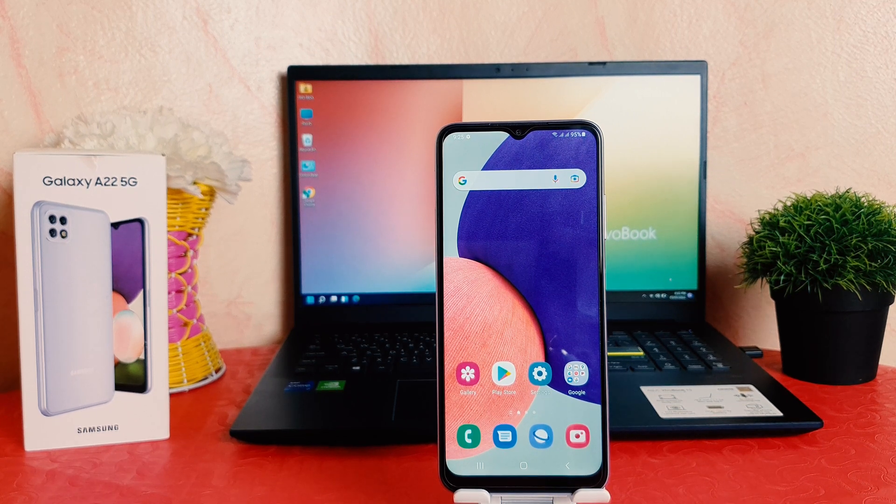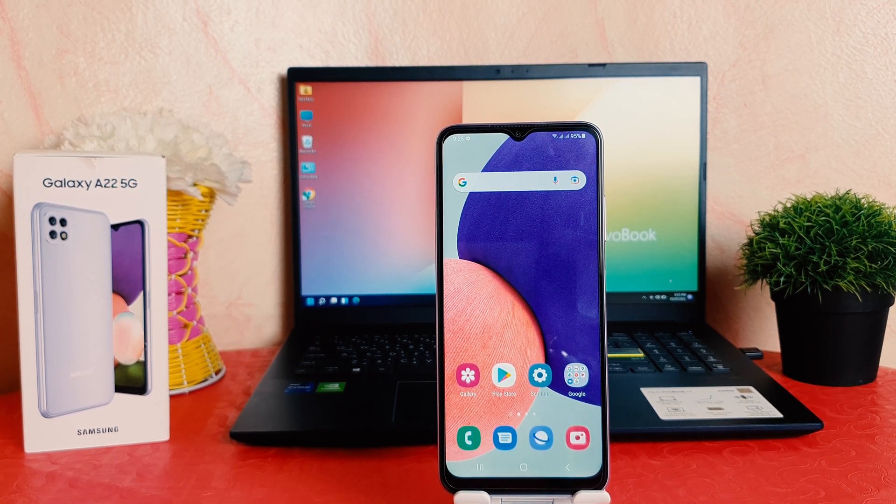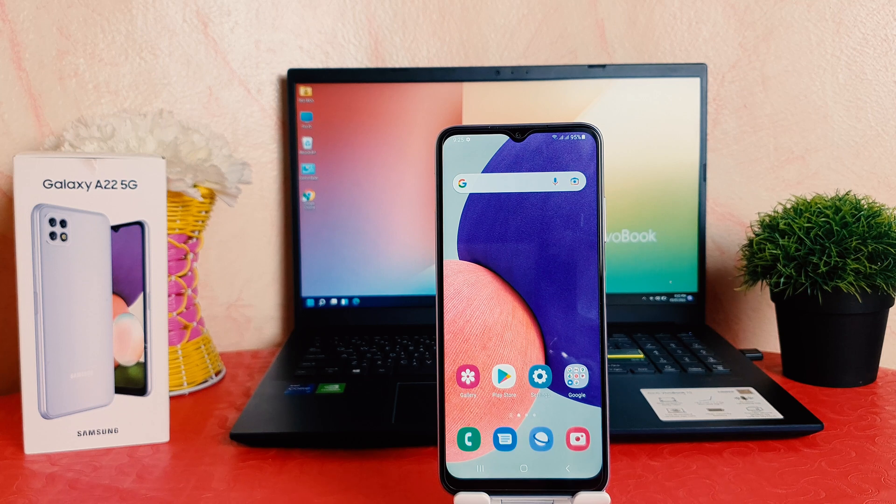Hello and welcome back to my another tutorial. In this tutorial I'm going to share with you how to take a screenshot in your Samsung Galaxy A22. So let's take a look at how to do that.